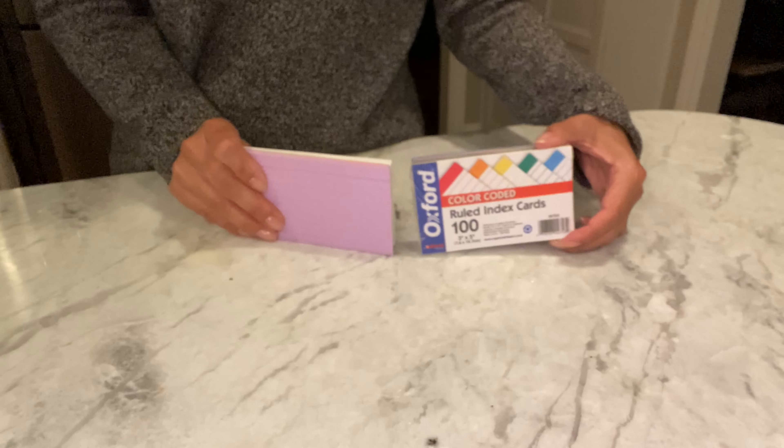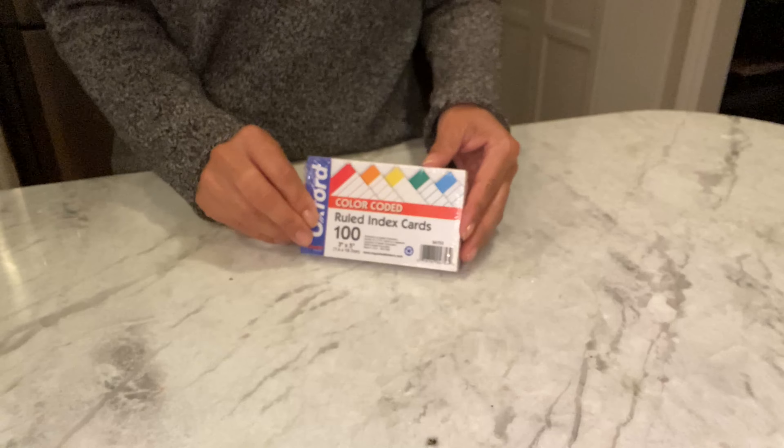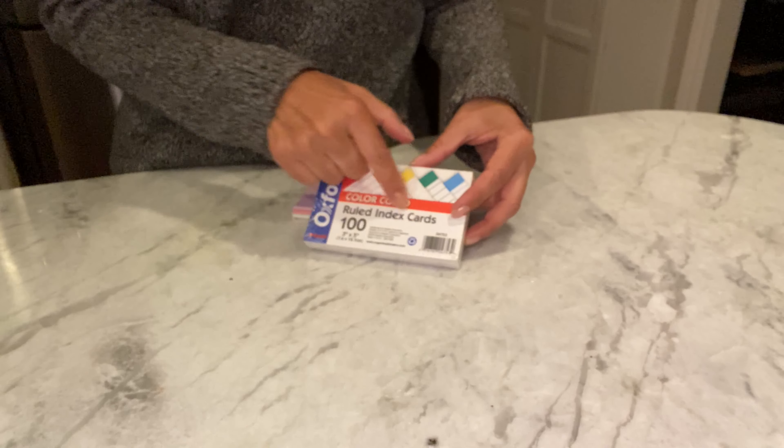Here I have some flashcards. I have two different kinds. These ones are color coded. They come in a package of 100. This is ruled index cards.